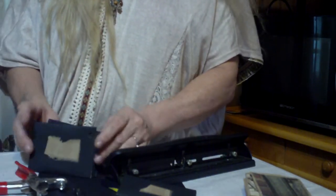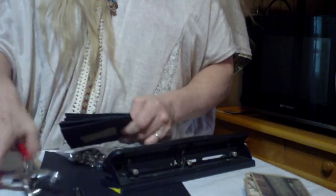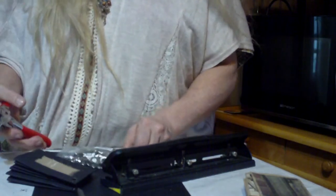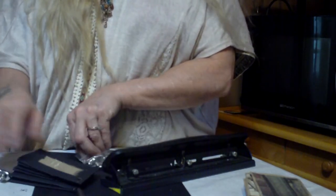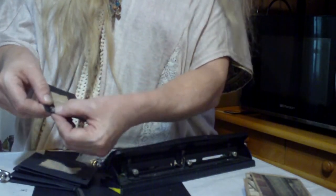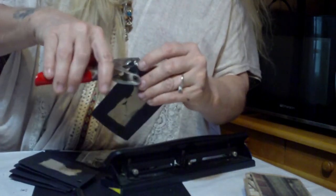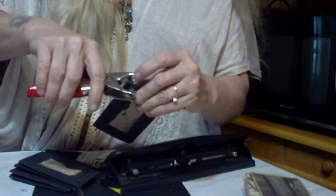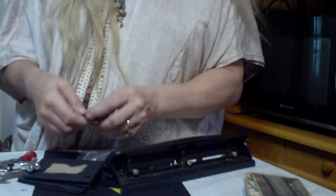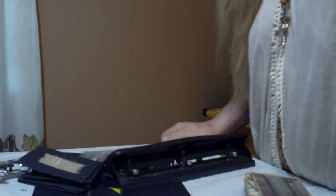I'm not going to make y'all watch me grommet these, so I'm going to get off here for a minute and attach my grommets. For those using a grommet tool: from the front, apply your grommet so your pretty side is showing. Put the male end through the unpretty side from the back, level it to dead bang center, squeeze tight, and it will put your grommet in. I'll be right back as soon as I get all of those in.